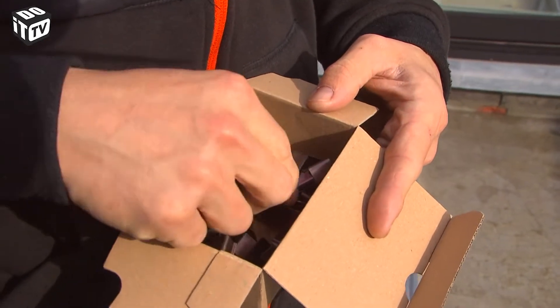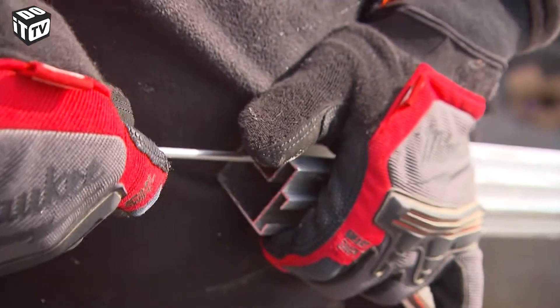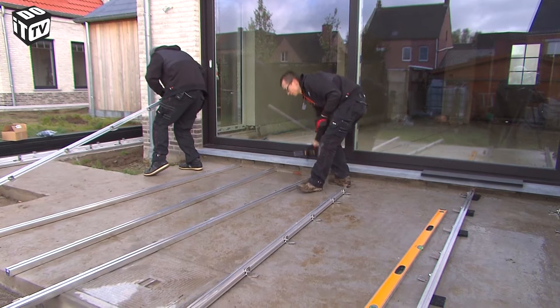Before you start installing, shove an end clamp into the bottom beams. Push them into the opening of the clips using a screwdriver. Do this beforehand as we are working against the facade — once the bottom beams are fixed, you cannot reach them anymore.